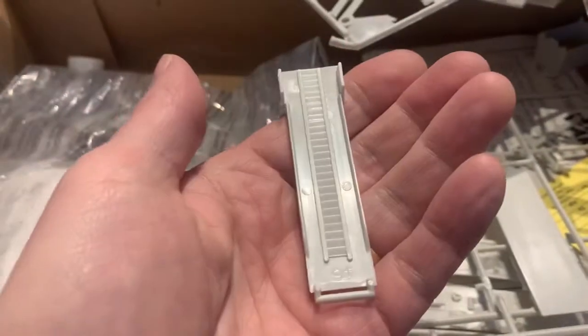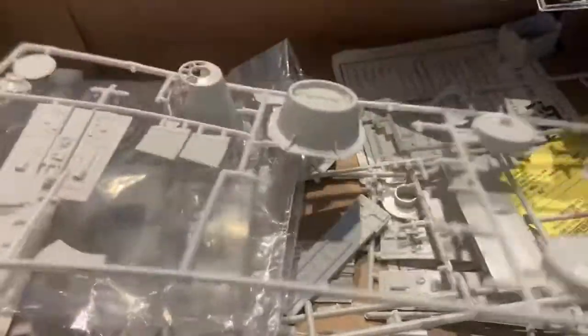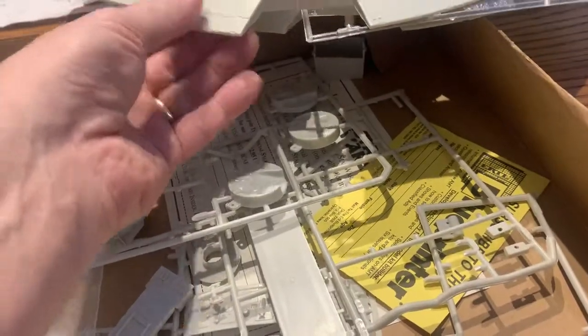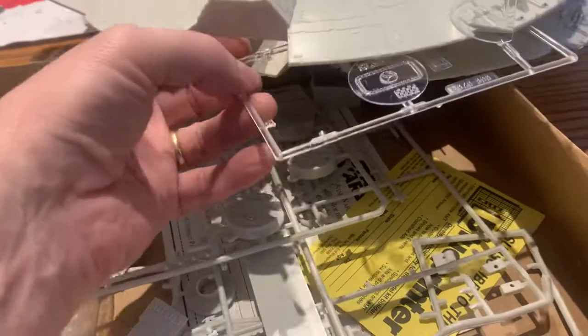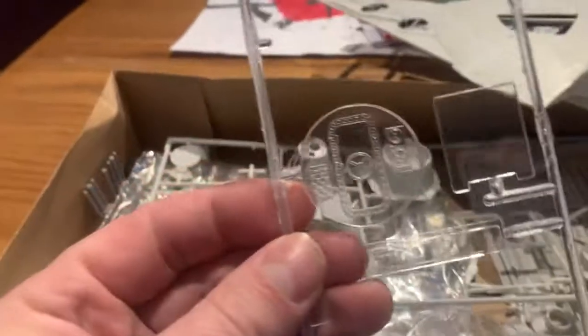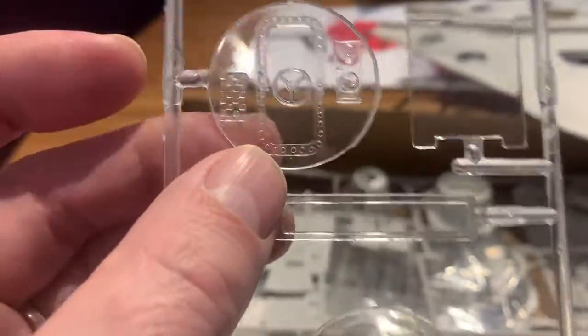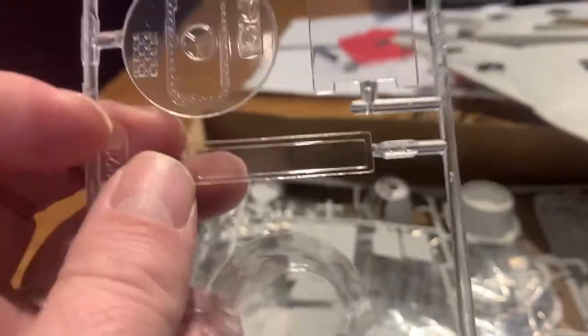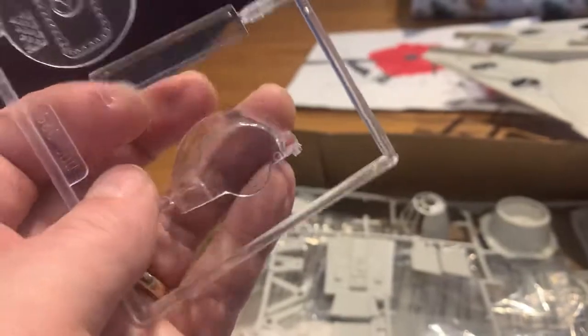I think that's the landing ramp, right? I'm guessing, because we're watching a lot of Star Wars right now. Look at this — how'd that get stuck in there? That's the back of the... I think that's the back of where you sit.